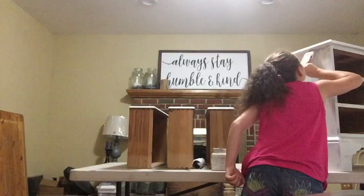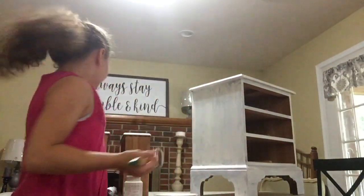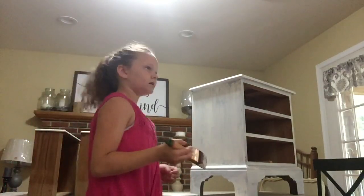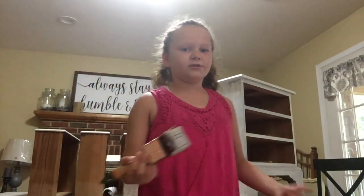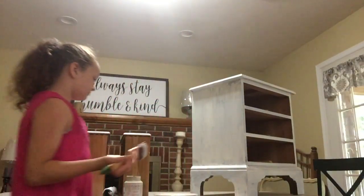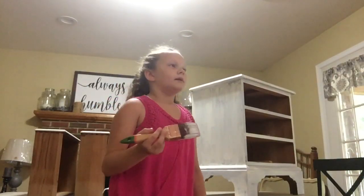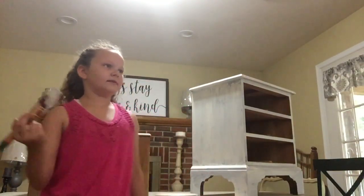So this is only our first coat, right Ryland? Yes. We're going to be doing another coat. Once this one dries, how long are we going to let it dry? About 15 to 20 minutes. It really depends on where you live because the more humidity you have, if you're doing it outside, it's going to take a little bit longer to dry.